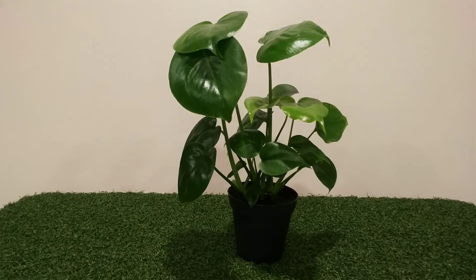Ideal temperatures for this plant is 68 to 86 degrees Fahrenheit or 20 to 30 degrees Celsius. If they get colder than that their growth is much slower.